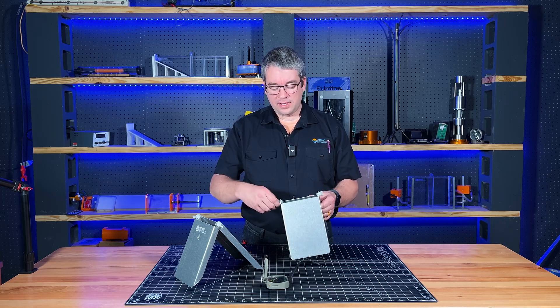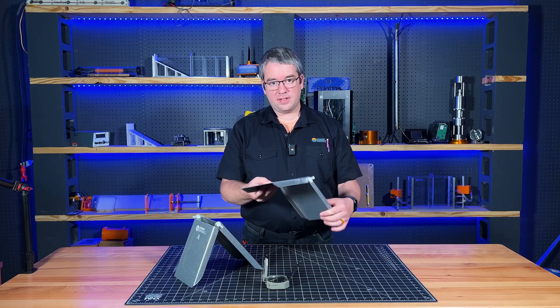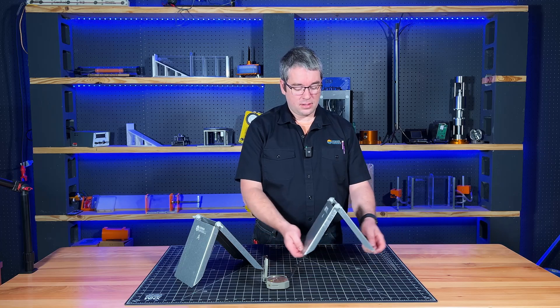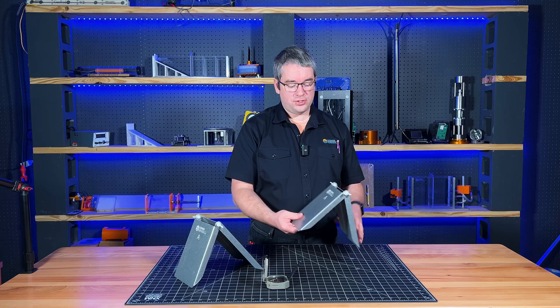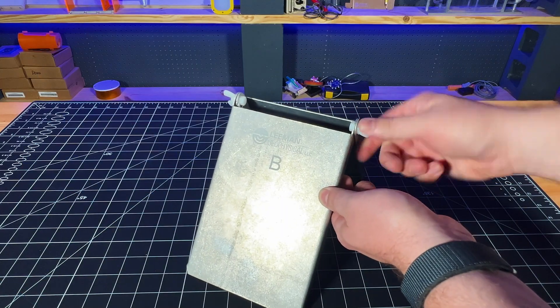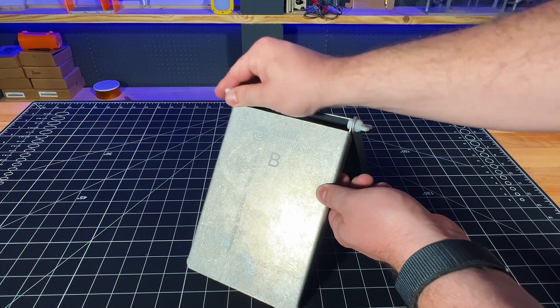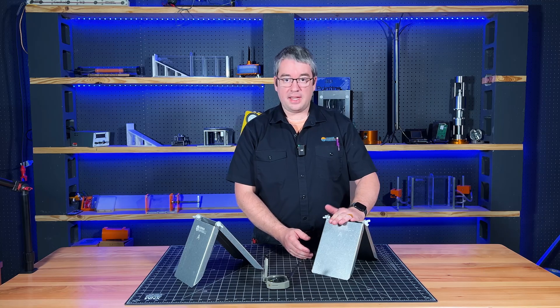All you have to do is loosen the nylon wing nuts and the plates adjust. They can adjust anywhere from flat all the way to almost vertical. Once you get the angle that you wish locked in, you just tighten the wing nuts, and these are very, very resistant to changing angle.